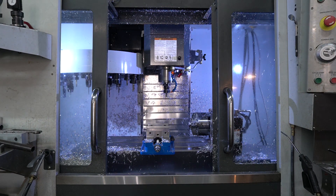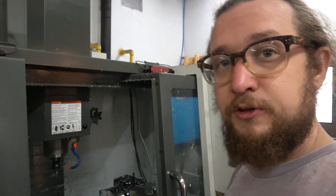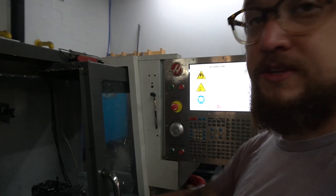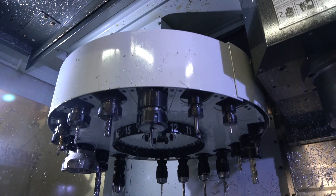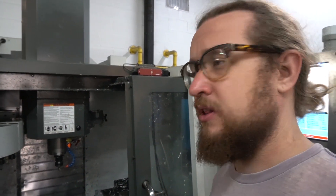You're going to have to forgive the background noise, but this is the Haas VF2 vertical machining center — it's a three-axis mill. This one actually happens to have a fourth axis, but more importantly it's CNC controlled milling with a 20-tool changer. In the course of creating these handlebar clamps, even though they're relatively simple parts, it's going to take nearly a dozen tools to do everything I need.